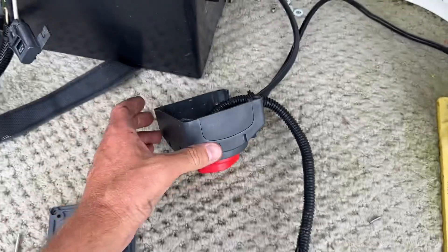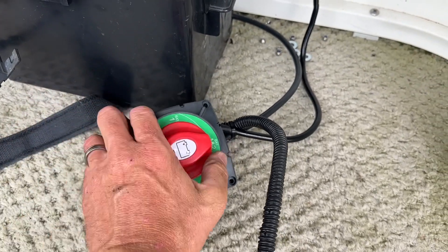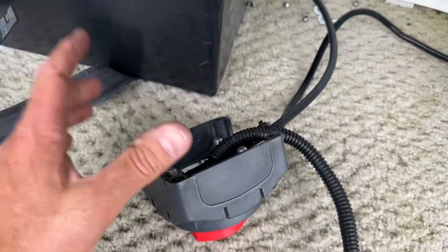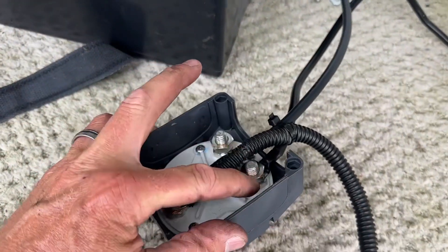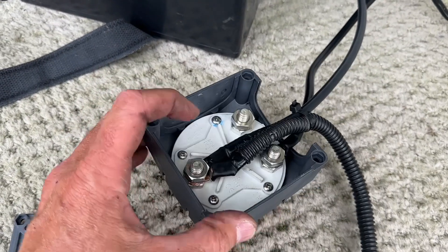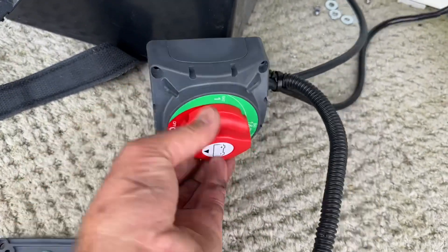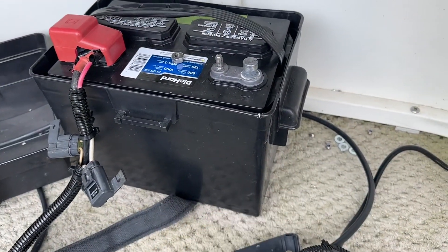I used a double-post switch that allows me to connect one, two, or both batteries, with a solid off position for everything. It comes with three posts on the back. Since I only have one battery, I hooked the ground from my single battery to the battery one post, and then all of my accessory negatives go to the out post. The extra post will go to my second battery when I get one, but for now everything is off until I switch to battery one.